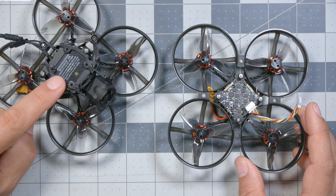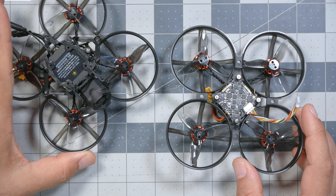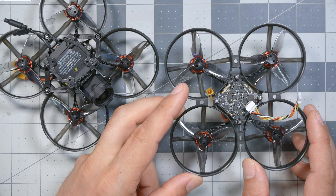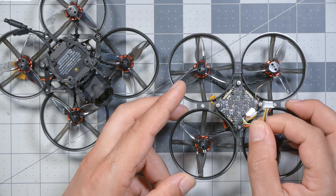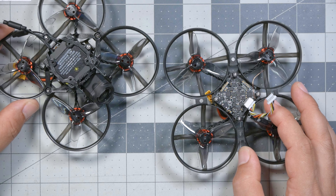You can buy the Happy Model Mobula 8 Digital HD with the video transmitter pre-installed, and you can do that with all three of the video transmitters mentioned. In addition, they sell a version made for the O3 Air unit that comes without the video transmitter. So if you've got an O3 sitting around, you can just buy this standalone kit and put your own O3 into it. It comes with a plug specifically for the O3 Air unit, so it'll be ready to go — no soldering.